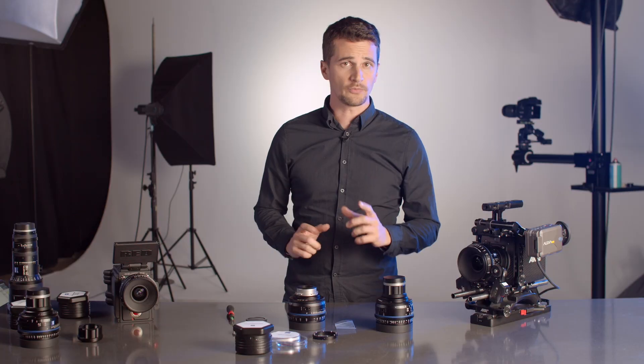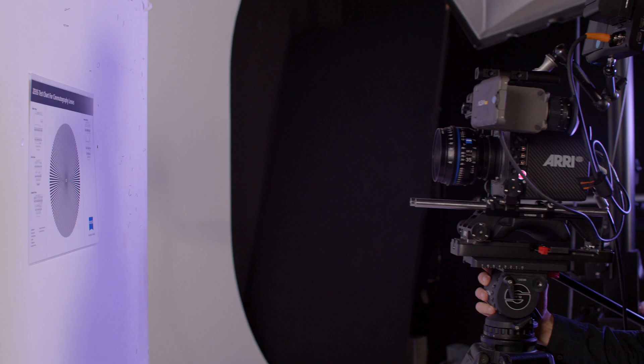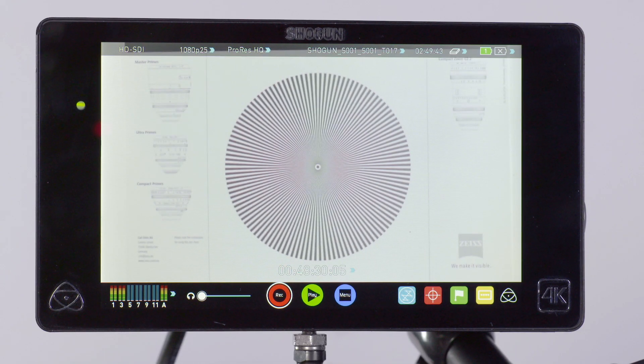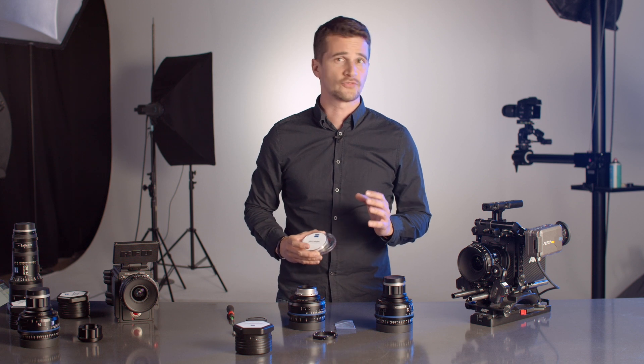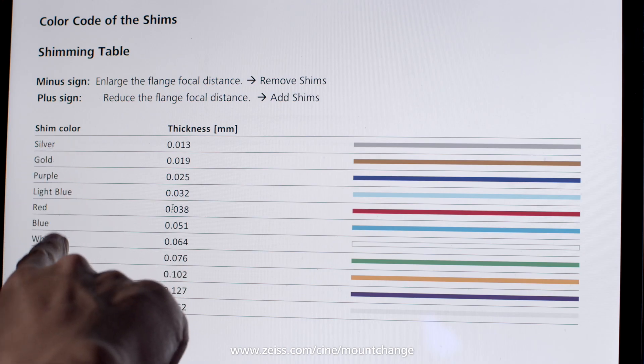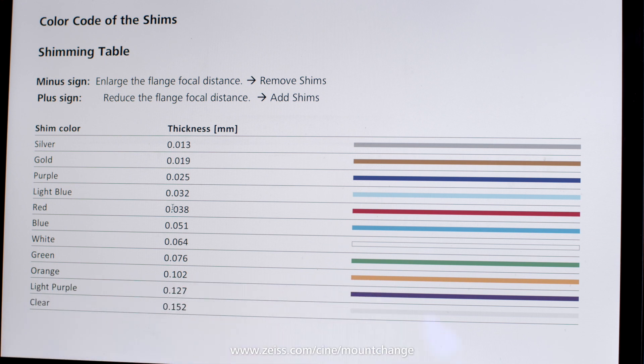If the chart is not perfectly in focus, don't touch the lens barrel — instead, move the camera until the test chart is perfectly in focus. If the focus has changed, to achieve perfect focus you have to adjust the flange focal distance of your lens using the colored shims. There is a table for each CP3 on the Zeiss website which will tell you what shims to use for what distance.